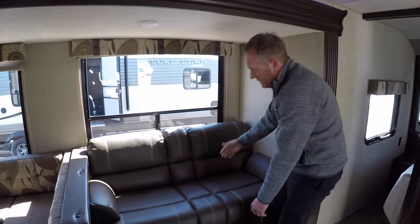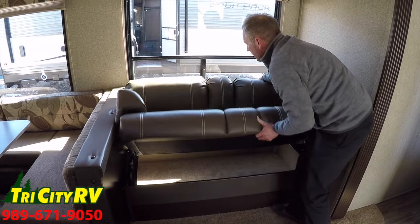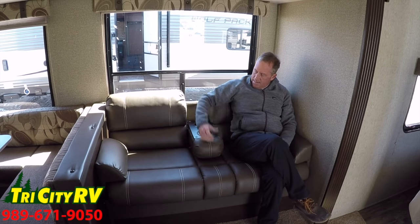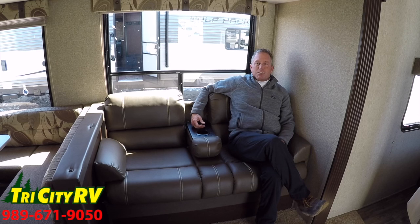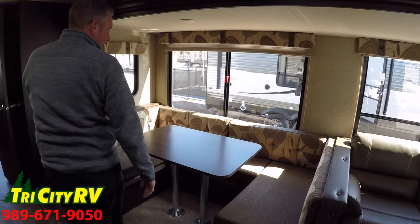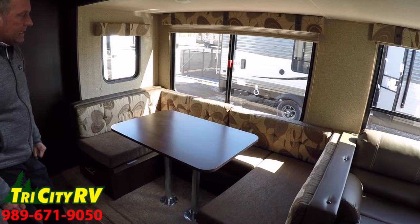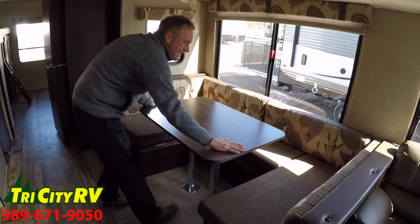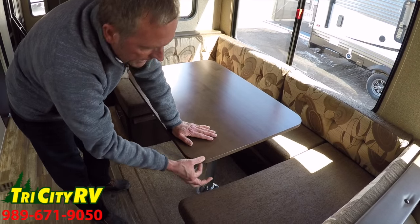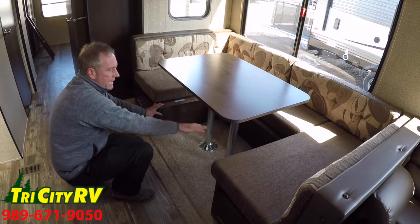Over here I have a typical jackknife sofa that folds down into a sleeping area. The closest thing to home theater seating in a trailer at this price point — there's a handy cup holder for your adult beverages, sodas, or waters. A super-sized dinette — you can sleep two adults comfortably or four kids easily. The Cherokee features a solid hardwood table with no seams, no faux edging, nowhere to trap bacteria. It folds down, sits on these ledges, and you can sleep people comfortably.